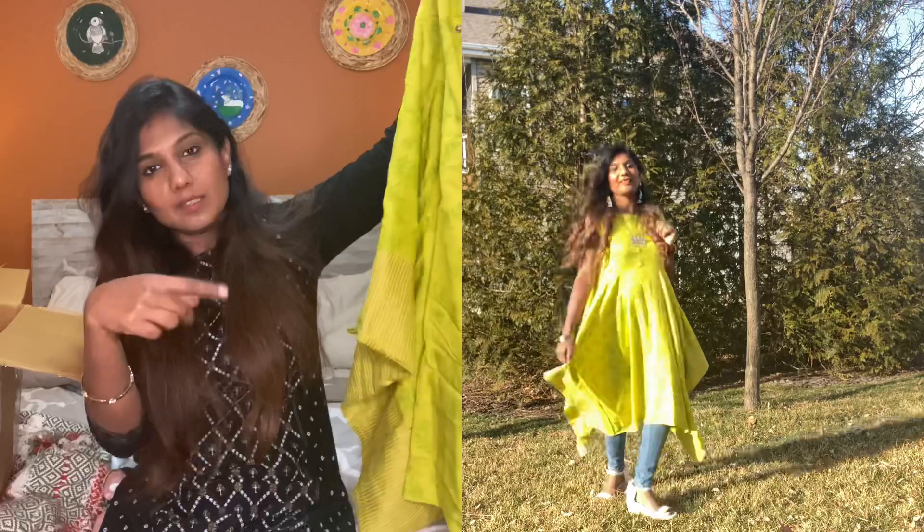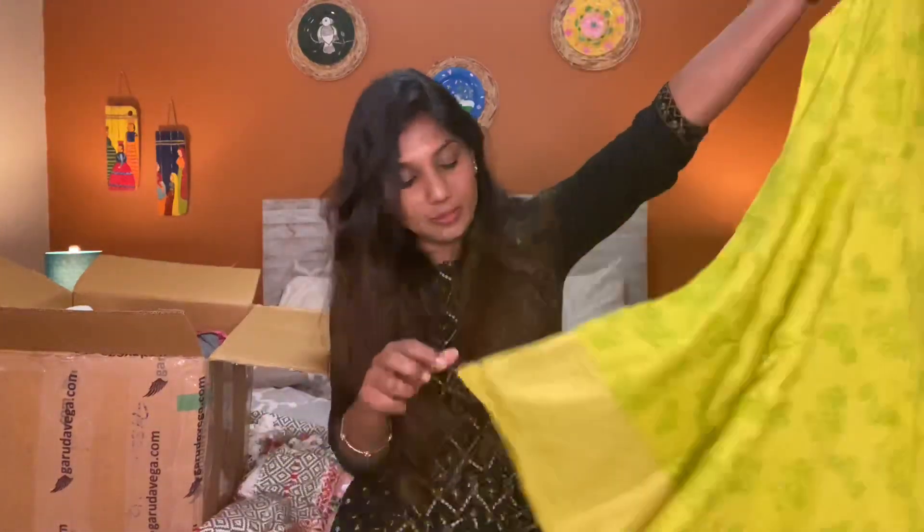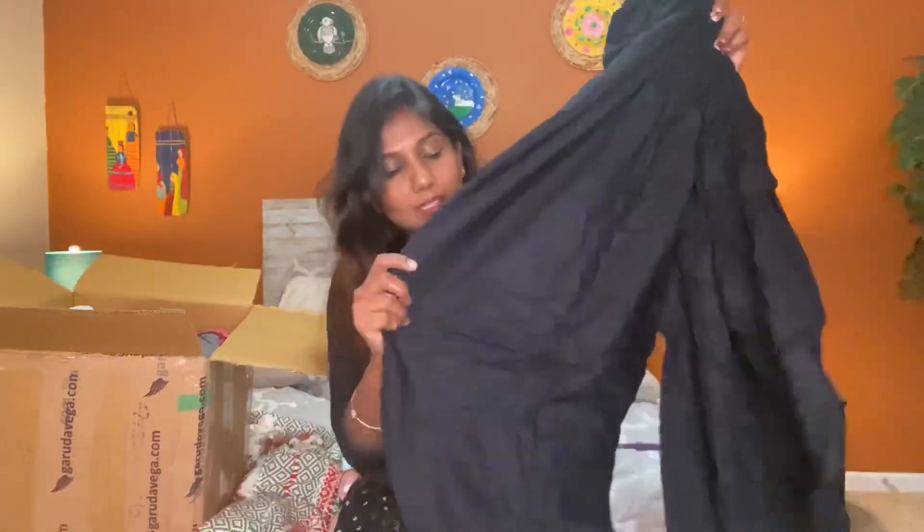This is a zigzag hemline — it is a kind of zigzag. It is sleeveless, but the sleeves are stored here. This is the Dothi Pants.